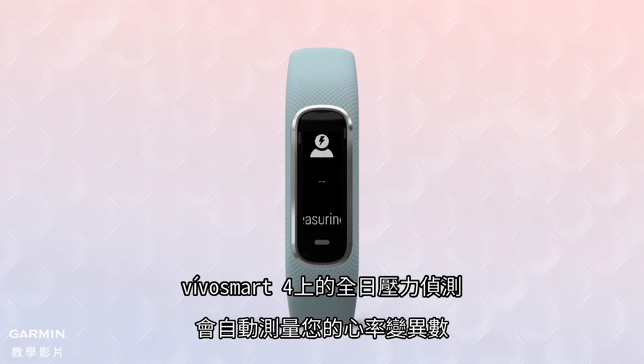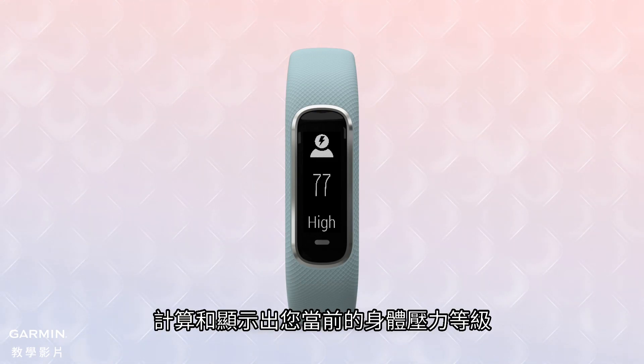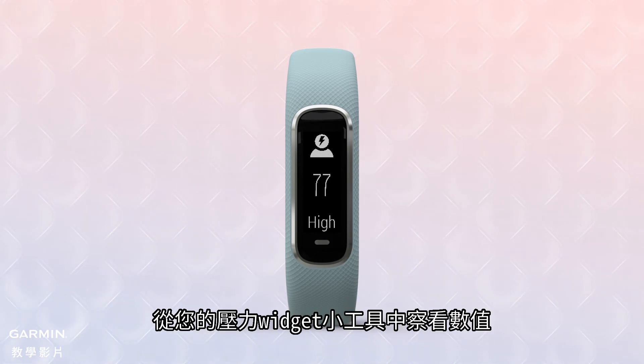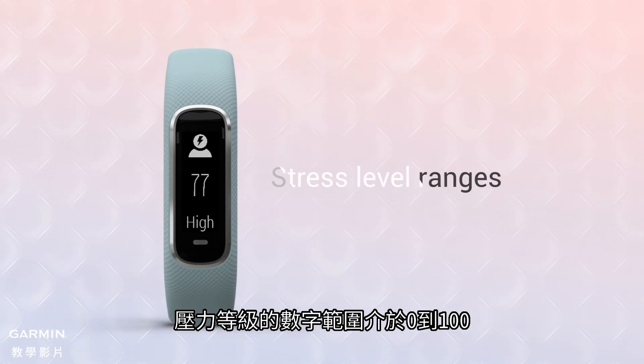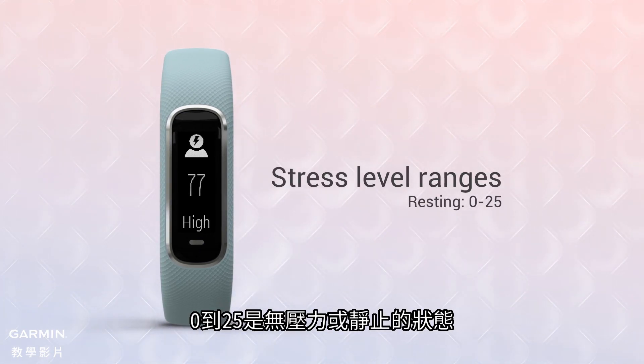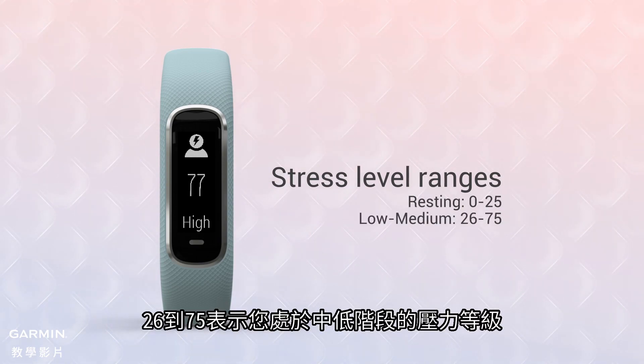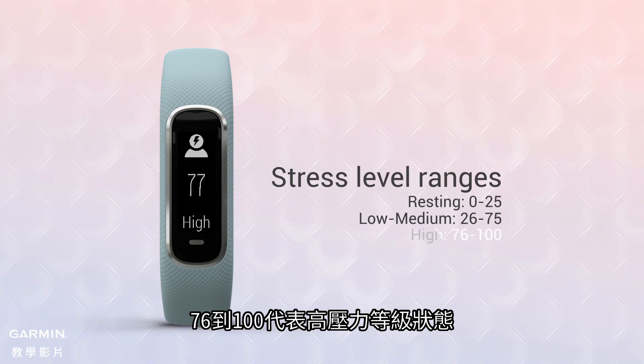All-day stress tracking on your VivoSmart 4 automatically measures your heart rate variability to calculate and display your body's current stress level. You can view this stress number on your stress widget any time you're sitting or at rest. The stress level range is from 0 to 100, with 0 to 25 showing a resting state, 26 to 75 indicating a low to medium stress range, and 76 to 100 representing a high stress state.